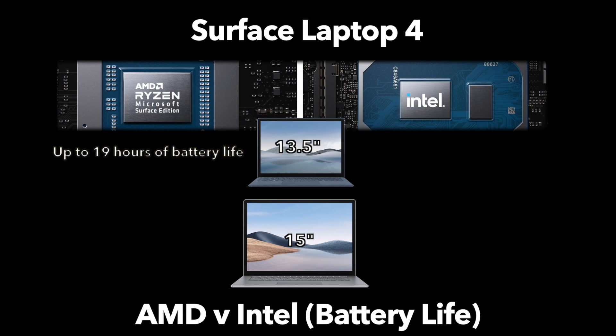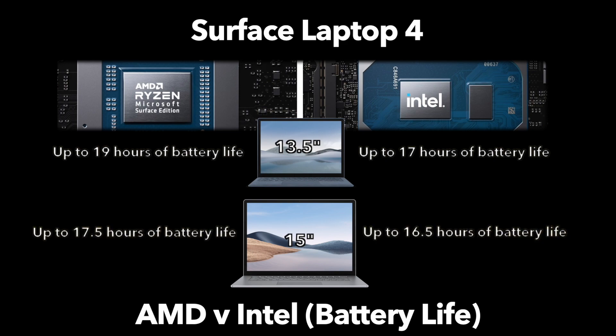A very important point of differentiation between AMD and Intel Surface Laptops is battery life. The 13.5 inch Surface Laptop 4 with AMD Ryzen gets up to 19 hours of battery life, while the Intel version gets 17 hours — two hours less. The differences are a little less notable with the 15 inch: the AMD Ryzen gets 17.5 hours, while the Intel only gets 16.5 hours — one hour less. Either way, you will get a bit more battery life with AMD regardless of which size you choose.